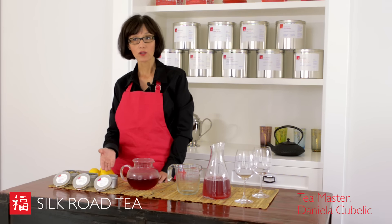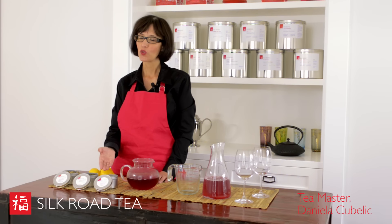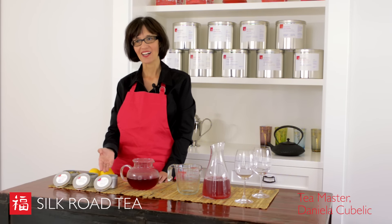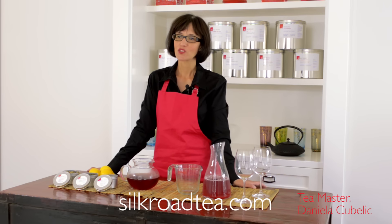We've also got our Mango Lemonade tea, which makes a fantastic iced tea on its own — no extra lemon required because it already has lemon in it. For more recipe ideas, visit silkroadtea.com.